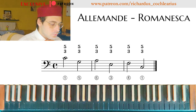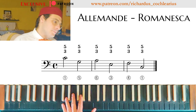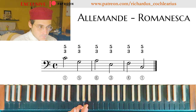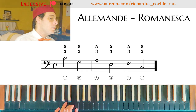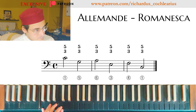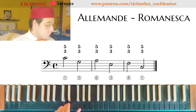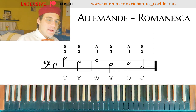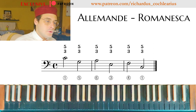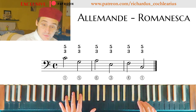So what I have to do is create a figuration for the bass, starting from the Romanesca. And then with the cadences that we can flourish as we want. Now let's apply a figuration that is typical for Alemanda — for example, the upbeat is an anacrusis.